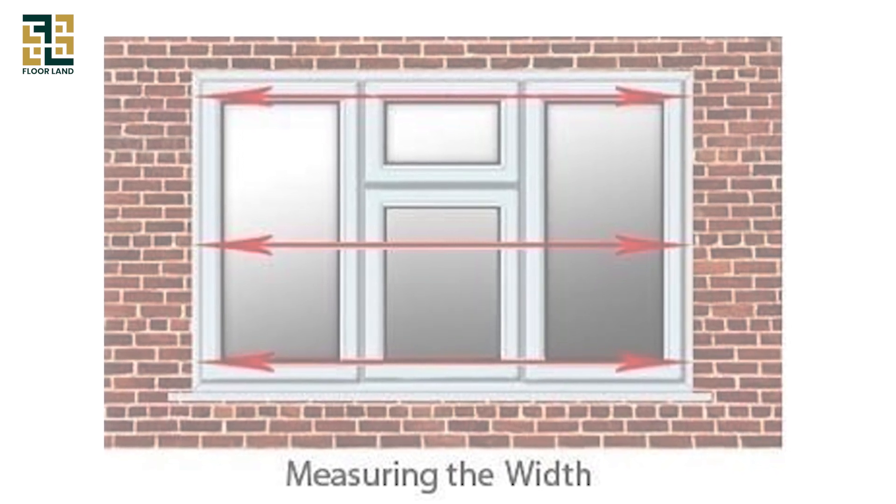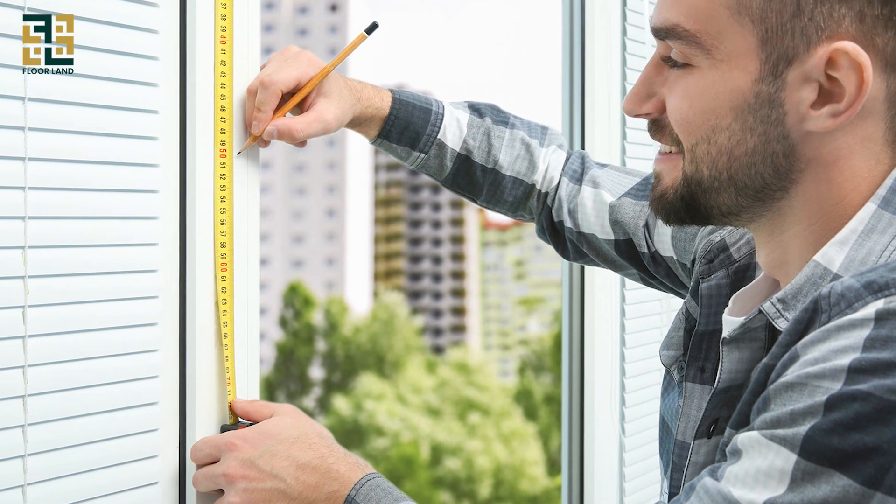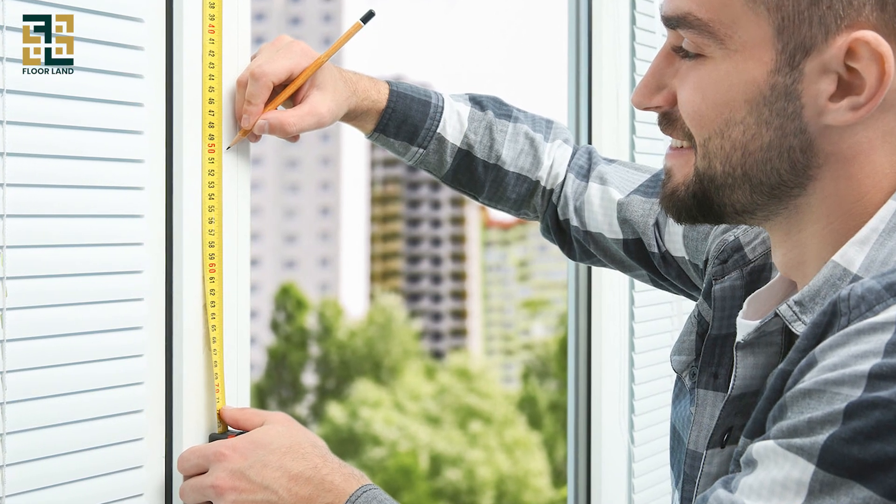And the left, middle, and right for the height. Write down the smallest width and height measurements to ensure the blinds will fit perfectly.